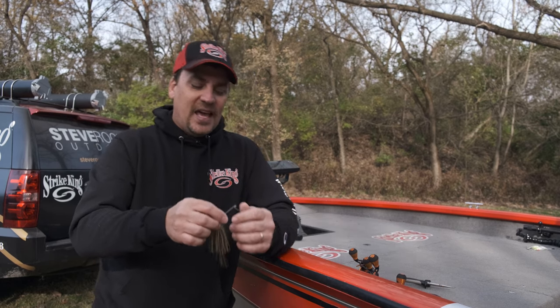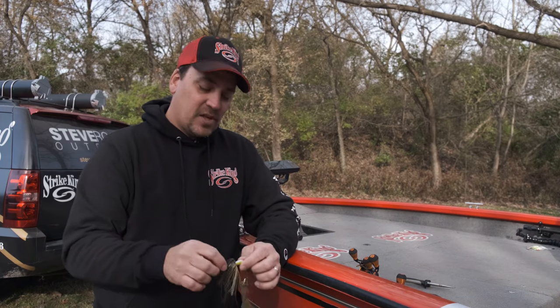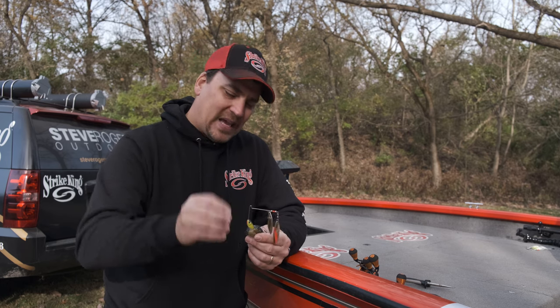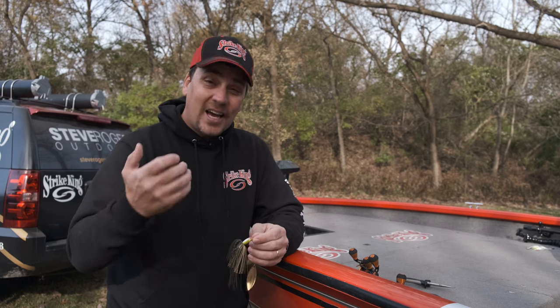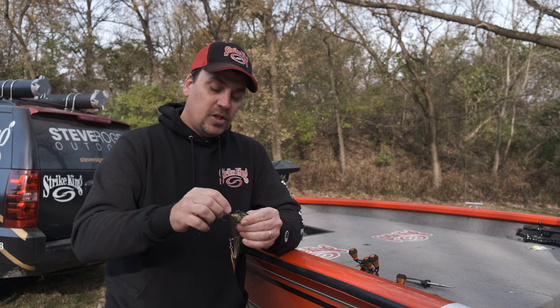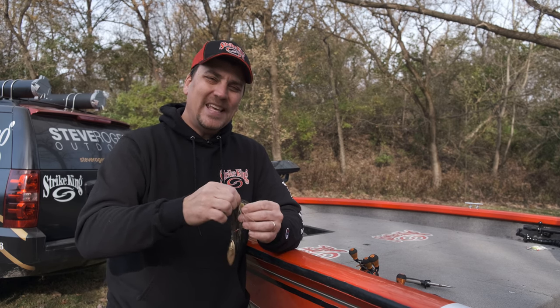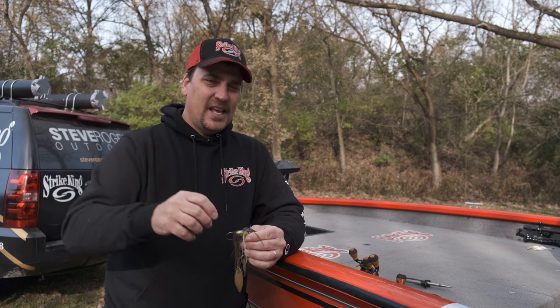I've got a spinnerbait here today, and I like to take spinnerbaits, bladed jigs or regular skipping jigs and really give those things a hard roll cast and shoot them up underneath a dock or underneath some overhanging limbs, and sometimes the skirts can just come down. They don't stay up where they should, especially if you've got some older baits where that traditional little rubber band is starting to get dry rotted. A lot of baits in the market today are starting to improve the way skirts hook to the actual head of the jig or spinnerbait — like this one has a molded-in fitting that slips up and over the lead really well. But I still have hundreds of spinnerbaits and jigs with the old traditional rubber band, and they slip down quite often.